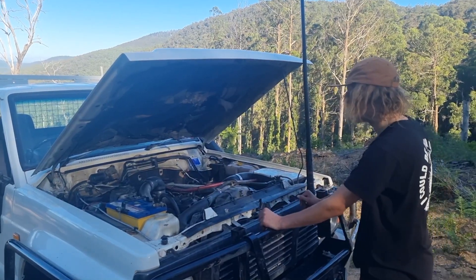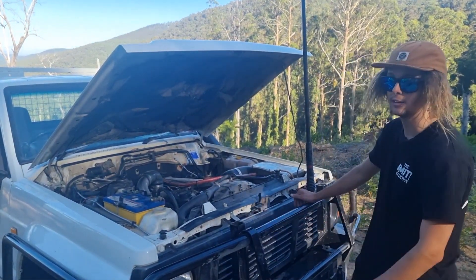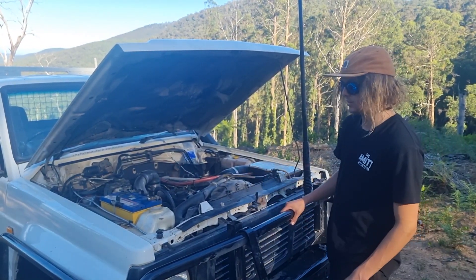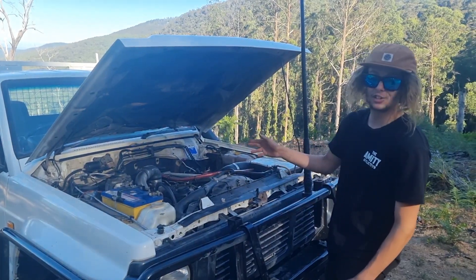Still on the stock 10mm pump, so other than that, no real engine work done. Pretty keen to add a catch can down the track in the future — but on TDs you don't really need one, though it wouldn't be a bad idea. So that's the engine.